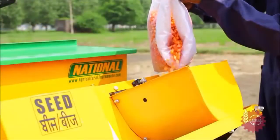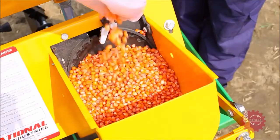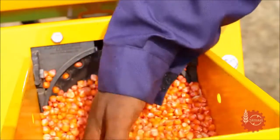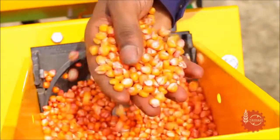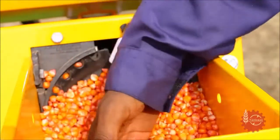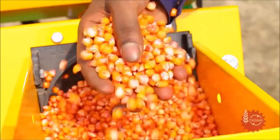Firstly, fill the seed hoppers with seeds. Care should be taken to add seeds of uniform size only. There should be no foreign particles in the seeds which can clog or damage the seed metering system.